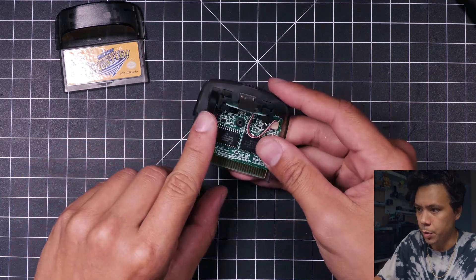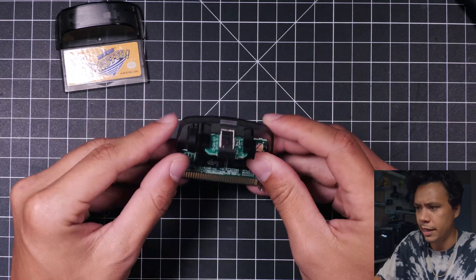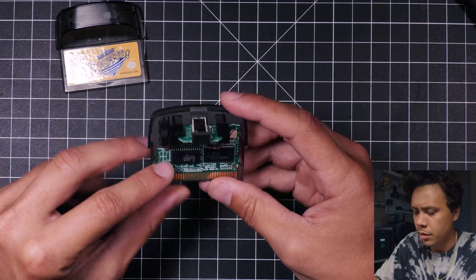We can see the little rumble motor is right here on the left. I believe this is the motor that calibrates whether you're holding it to the left or to the right. So let's go ahead and pop this out of here.